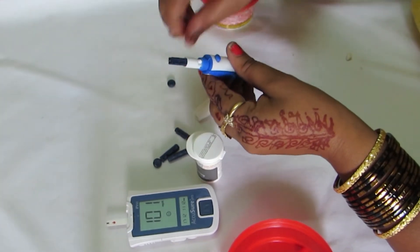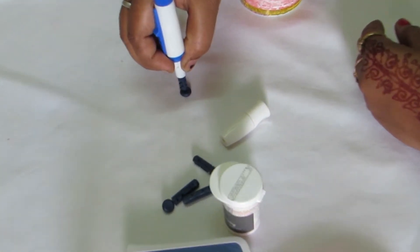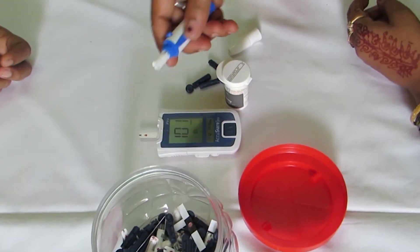Disposal of Lancet. As shown in the video, take off the cap of the Lancet and press it on the Lancet cap and eject it into the waste disposal box.